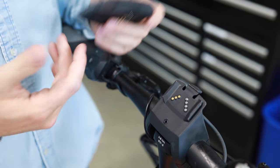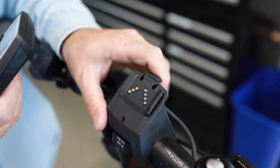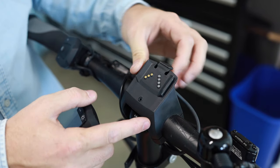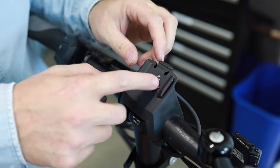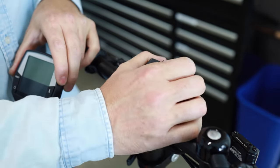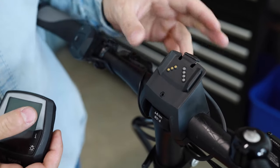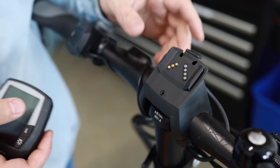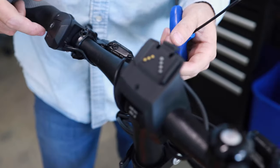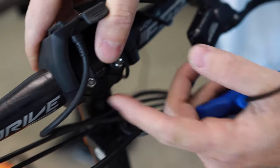One other detail we see sometimes is if the display mount is too tight or the handlebars are an odd shape, it can create a bowing effect of the display mount, causing these contacts to not connect well. The display mount should be able to rotate a little bit. This one's a little too tight so we're going to loosen it. It uses a three-millimeter Allen key and there are four bolt holes underneath.